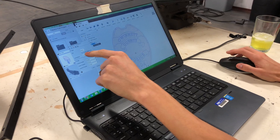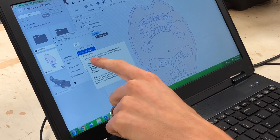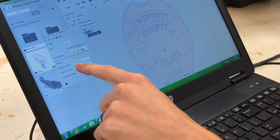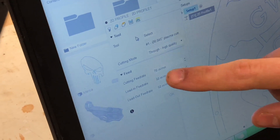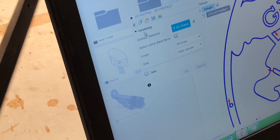I'll do an 045 cutter, and I'll do high quality. I've got my high quality set on 70 inches a minute. After I select the tool and give it a cutting feed rate, I'll go to the next tab, which is Geometry.